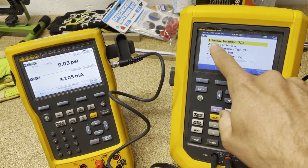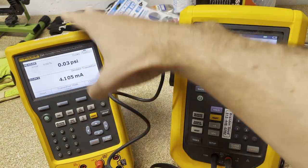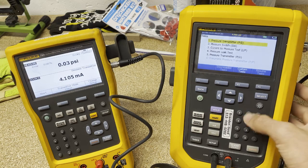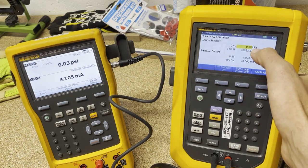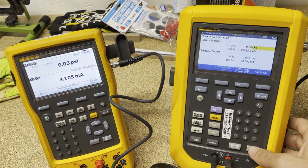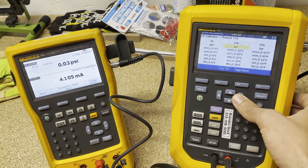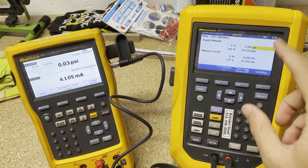Under task, I'm going to say pressure transmitter, or P to I, because this is going to simulate taking a pressure and putting it out as current. So P to I — we hit enter. It had the units set to KPA, so I click it, hit enter, and now I get all the units I can choose from. I want PSI — enter. Now I've got PSI up top and milliamps down here, which is what we want.